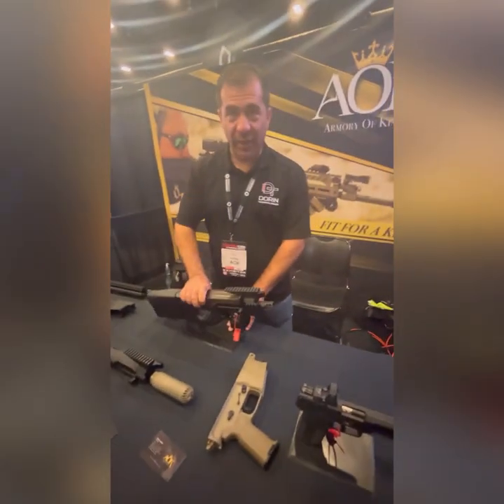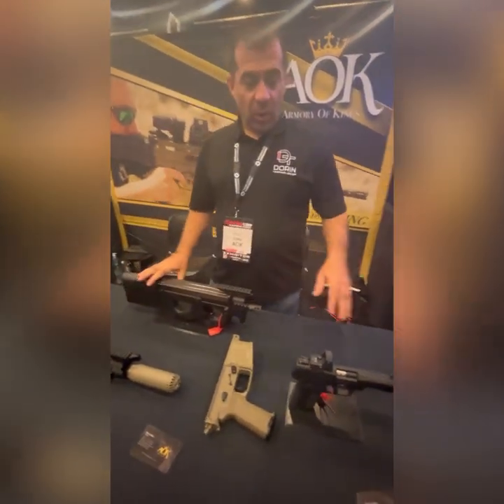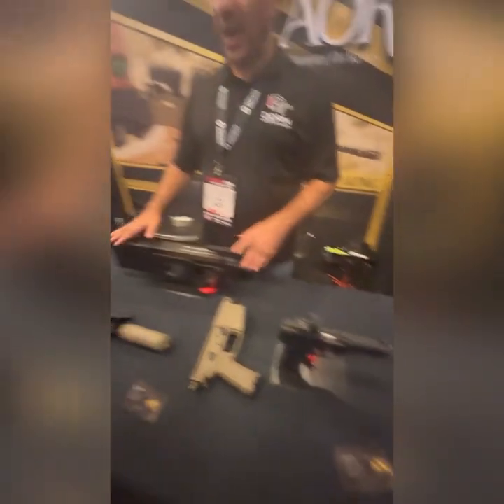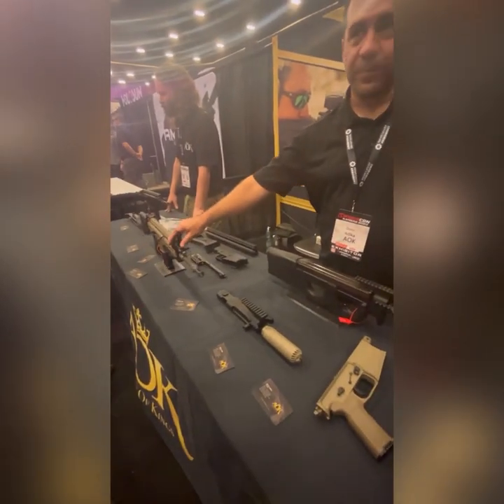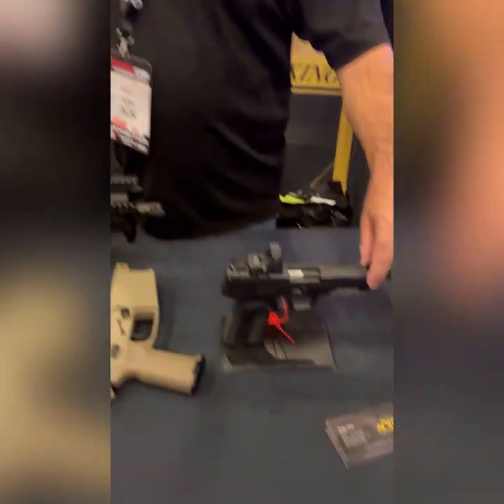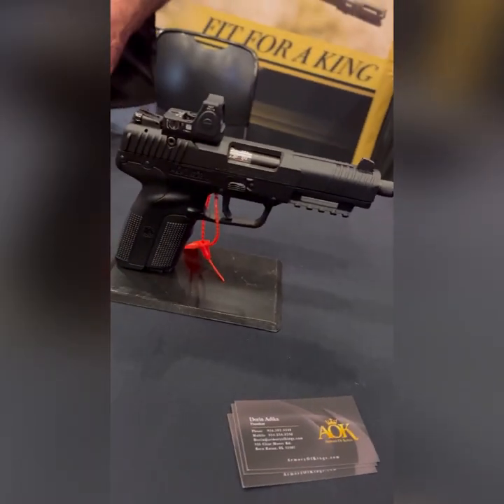We started by upgrading FNs. What we have here is three different FN platforms: 5.7, P90, and SCAR. On the 5.7, we have a red dot mounting system called DT Chaos.